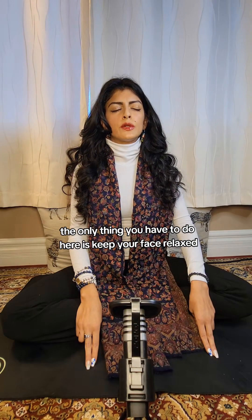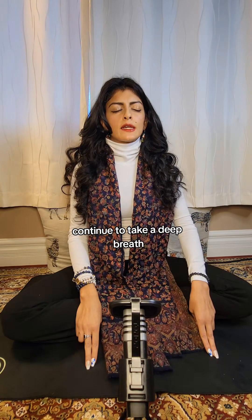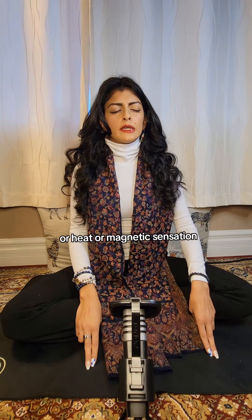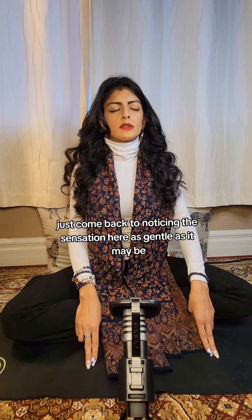The only thing you have to do here is keep your face relaxed, your arms relaxed, and that gentle connection with the tips of your fingers on the earth or ground below you. Continue to take a deep breath and bring your awareness even more deeply into the touching fingertips — this helps to ground. Noticing any slight vibration, heat, or magnetic sensation. If any thoughts or distractions arise, that's alright — just come back to noticing the sensation here, as gentle as it may be.